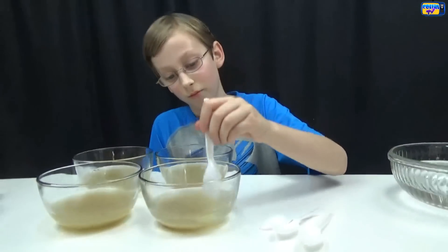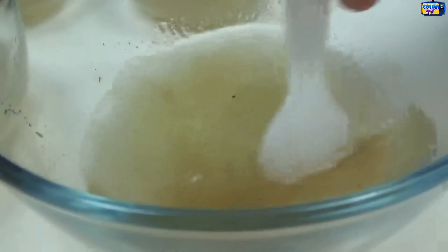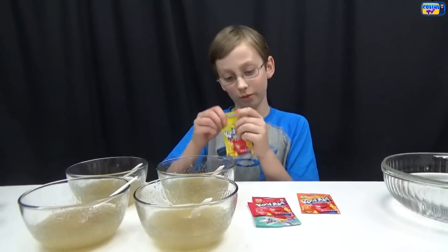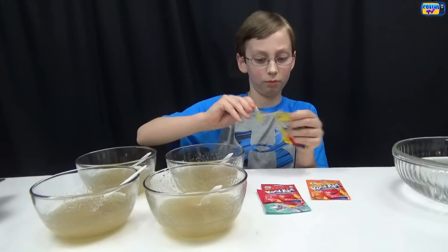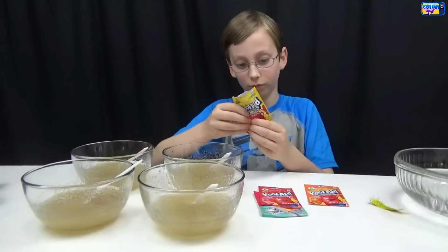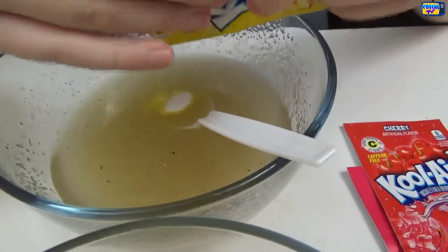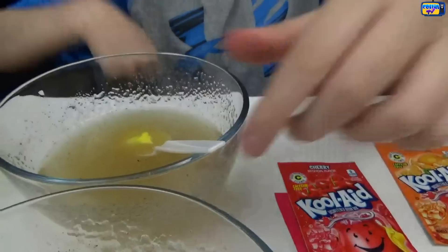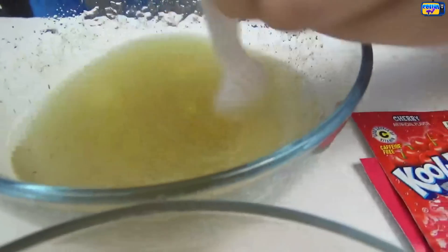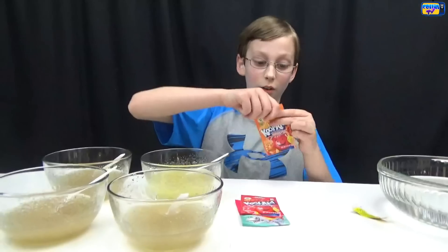Now stir it around — it kind of clumps up. Now put in half a packet of your Kool-Aid. This one's our lemon. Then stir it. Here is our lemon.